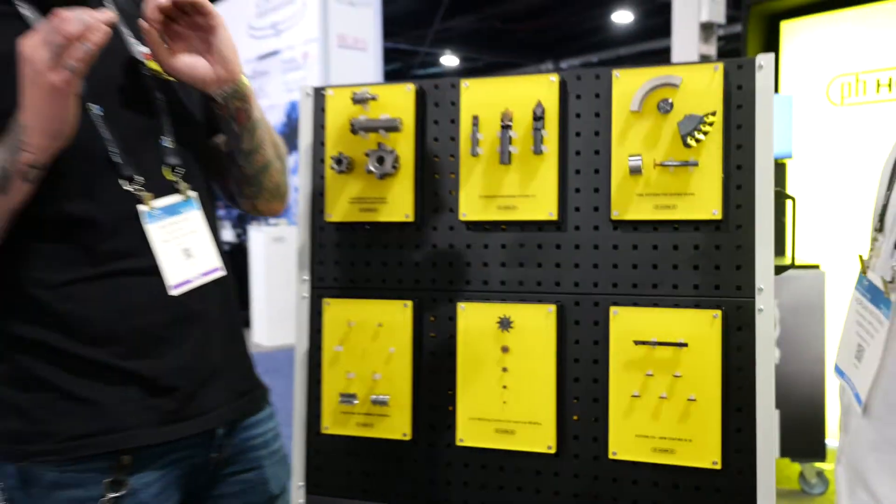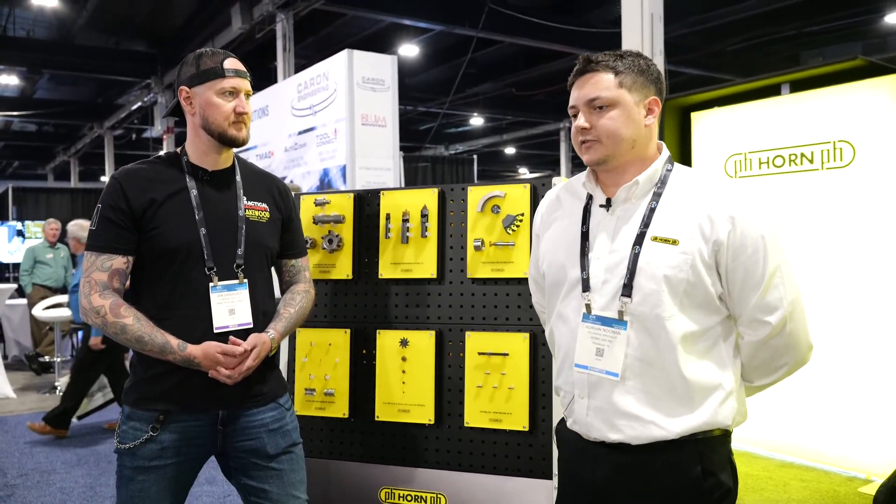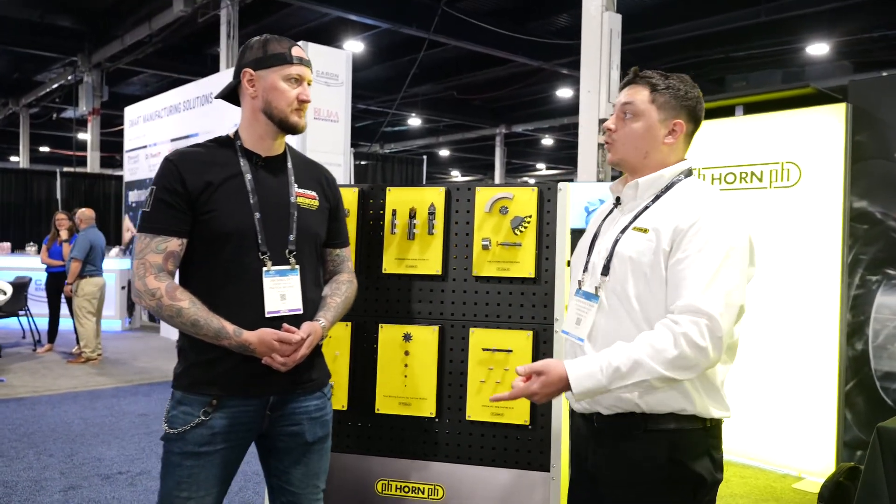If people want to find out more about Horn USA, just go to hornusa.com — they've got product catalogs on there and anybody can request them. That would be the best place to start. And of course you can come check them out live here at East Tech 2025. Thank you very much for watching, and make sure you stay tuned as we continue our live coverage.